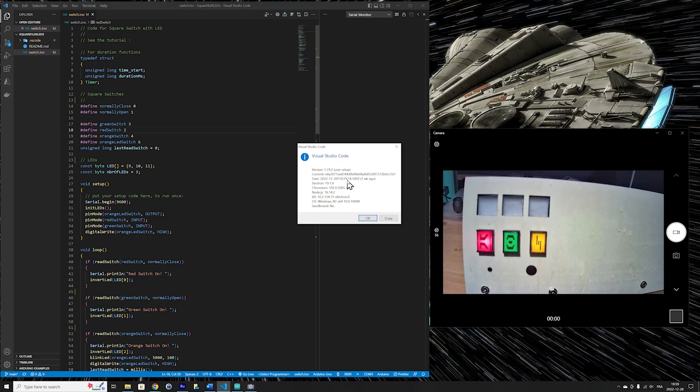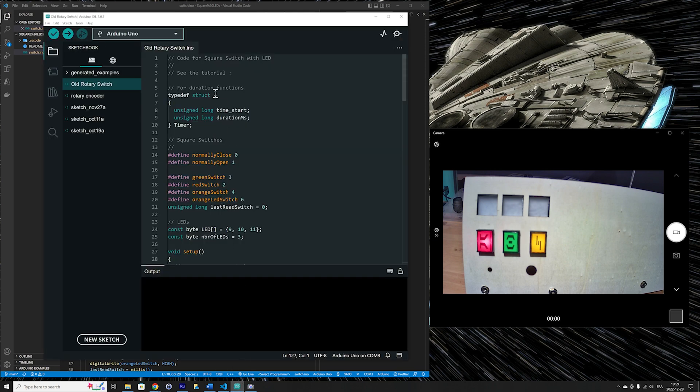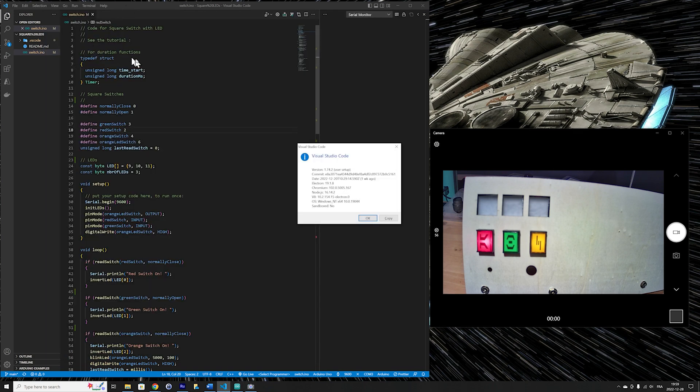Now it's time to look at the Arduino code. I am using Visual Studio Code for my programming project, but the code works just fine without any modification in the Arduino IDE that everyone knows. If you are interested in using Visual Studio Code, see my video on setting it up — the link is in the video description.